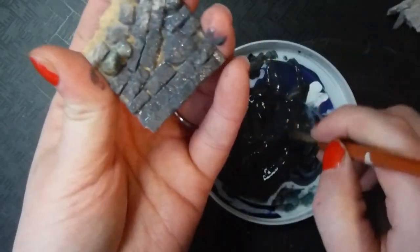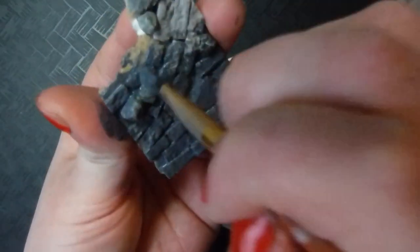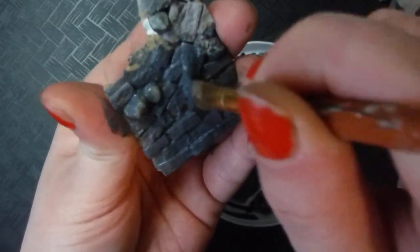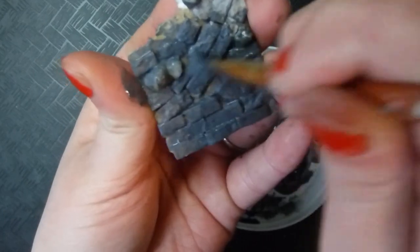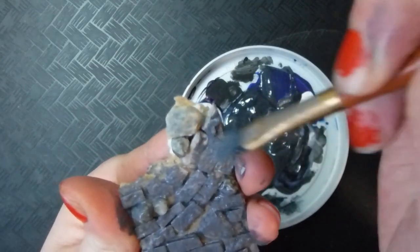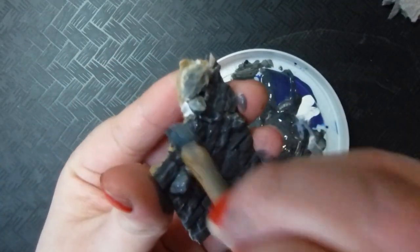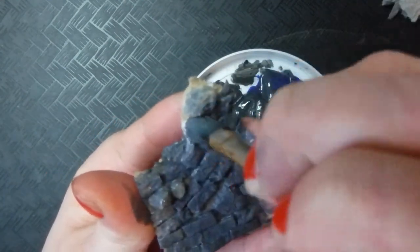I've also found that working with multiple materials to create my texture — the rocks and the egg carton — doing one base layer paint for all of them really helps unify them. If I were to just do my finishing colors on top, there's nothing really tying them together. So by painting them all black at the start, they are visually unified and will look more cohesive.